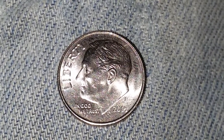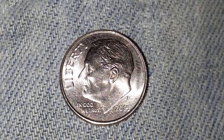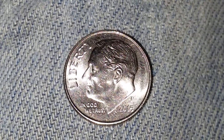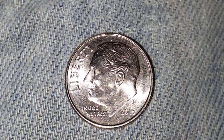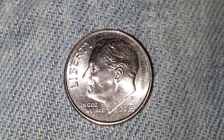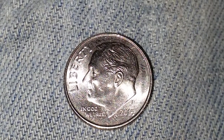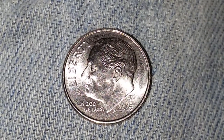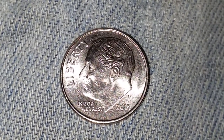Here is a 2015 P Roosevelt dime, clad composition consisting of 91.67% copper and 8.33% nickel. Designed and engraved by John R. Sinnock. The diameter is 17.9 millimeters and it weighs 2.27 grams.